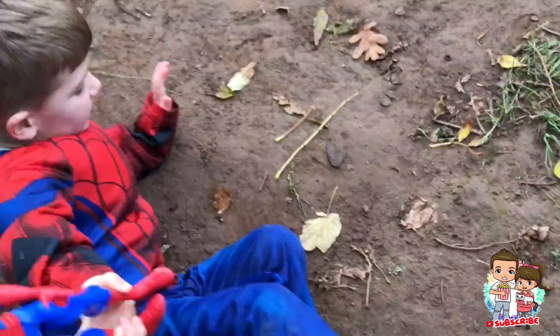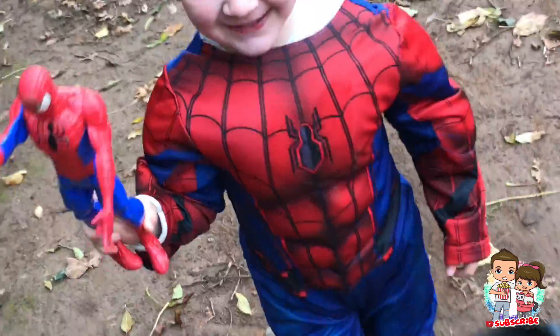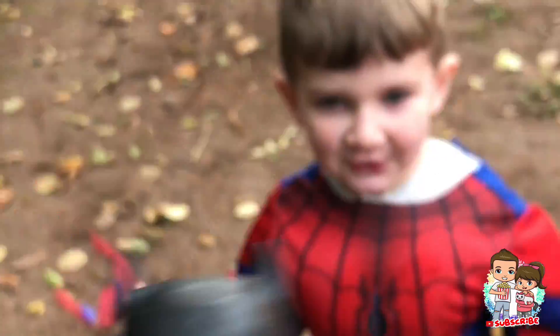Oh, he did that! Spiderman's down. Oh no! Don't get me!